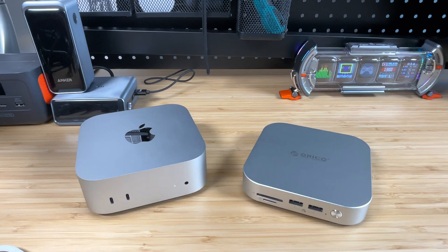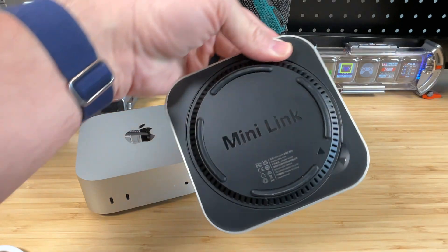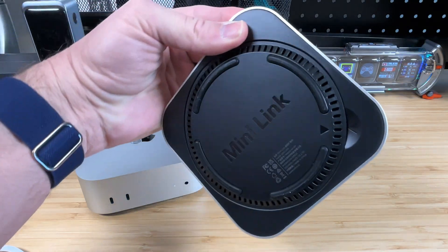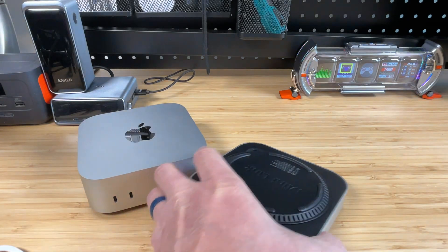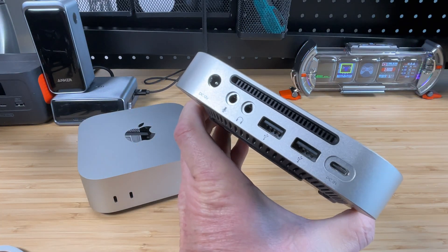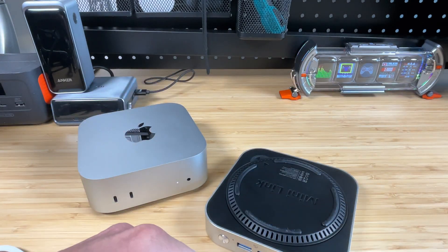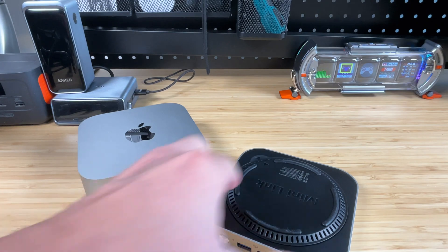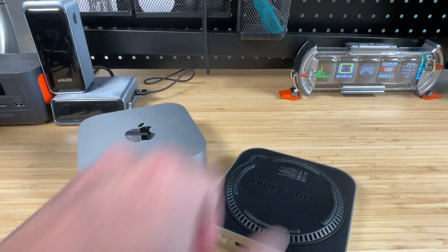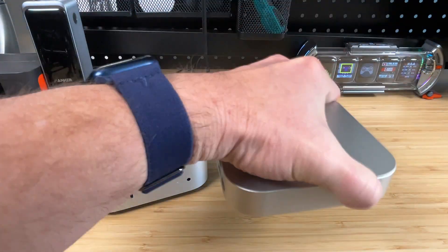In addition to the ports, we of course have the SSD bay on the bottom. It's a nice little design that kind of matches the Mac Mini, and there appears to be some venting involved. There is a little fan inside — you can see the fan vent on the back side — so it'll keep the SSD nice and cool. The bottom plate has a little place to stick your finger and is held on by magnets, so it's super easy to take off and pop back on, and those magnets are secure enough that it's not going anywhere.